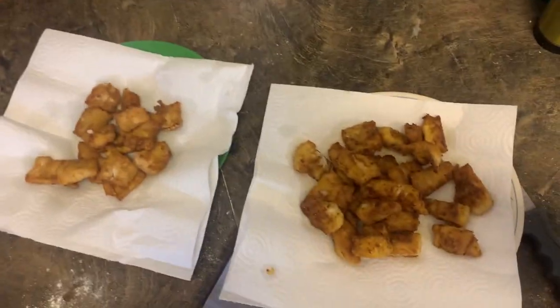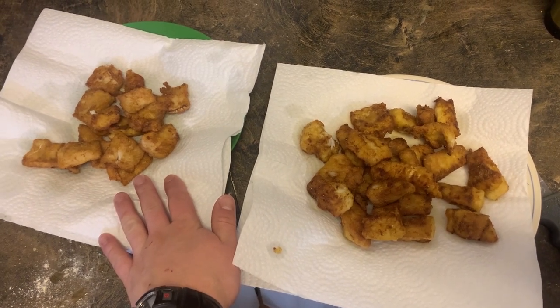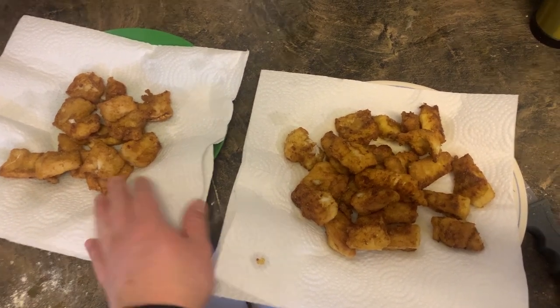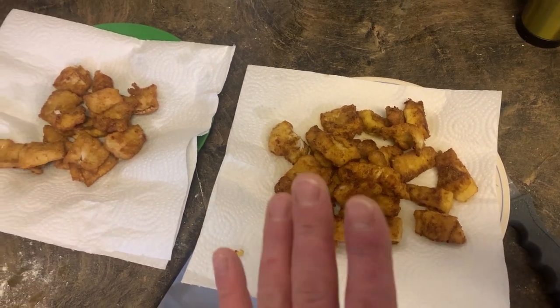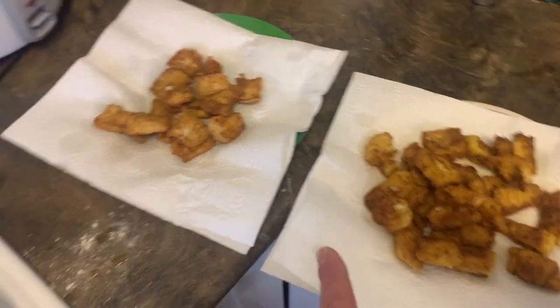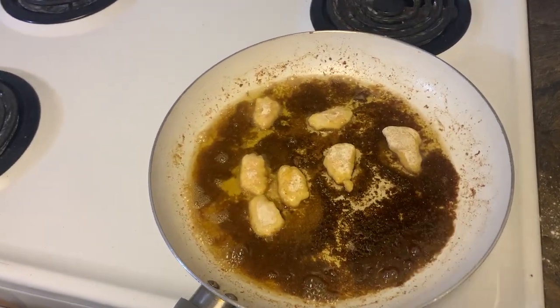Alright, so on the left here we've got the walleye that was not bled out, and on the right we have the walleye that was. Let's try them and see what we think. I've got some cheeks and an extra piece that I almost forgot.